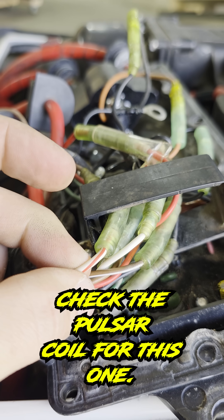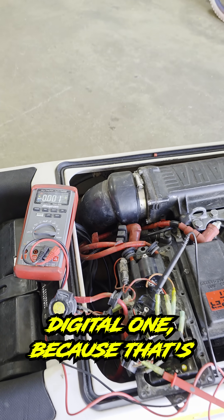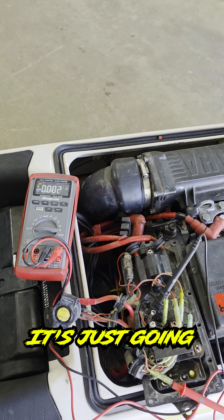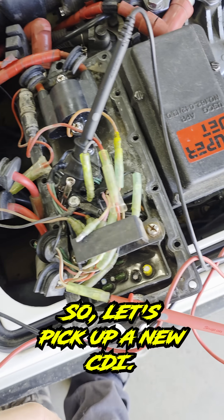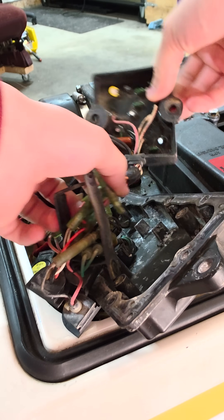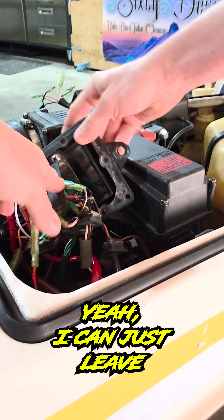Now we're going to check the pulsar coil. For this one, an analog multimeter would be better instead of this high-tech digital one, because that's just a 4-volt pulse signal. We are getting some sort of pulse signal there, so let's pick up a new CDI.